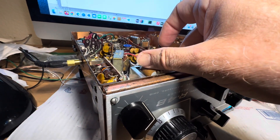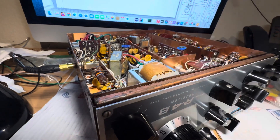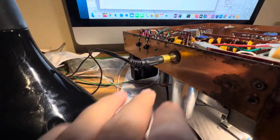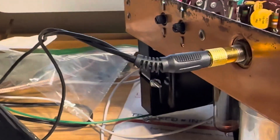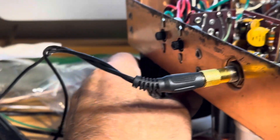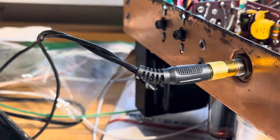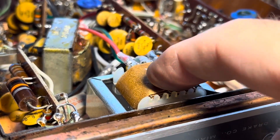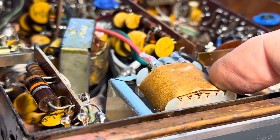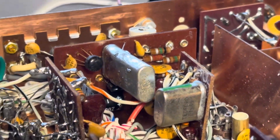I think this thing would run full time now for a long time — probably for days — without the power transformer breaking down. My whole problem was this new power transformer wasn't the exact fit for the radio and I think it was underpowered, so I took half of the filaments — about an amp or so — and put them on a separate transformer.